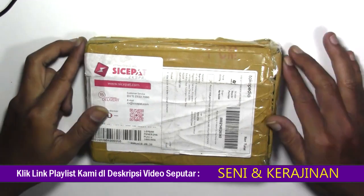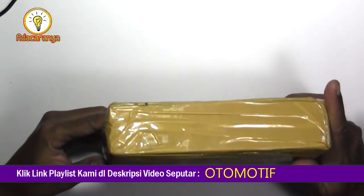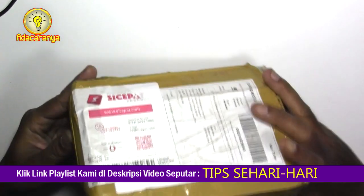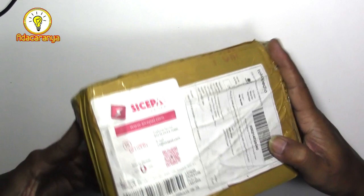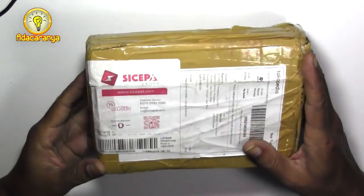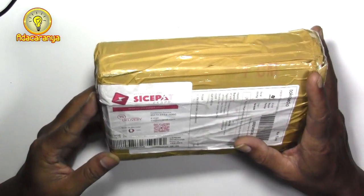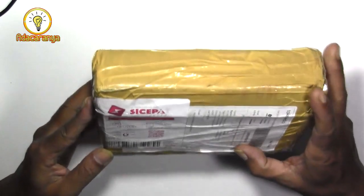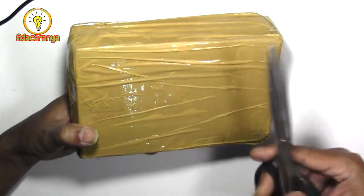Hello sobat, jumpa lagi. Kali ini saya akan buka kardus, unboxing, atau istilah lainnya Rayyan. Sebuah charger pintar untuk mengisi ulang baterai dengan sistem pintar dan otomatis. Charger ini saya beli di toko online seharga 200 ribuan. Baik kita buka sekarang.